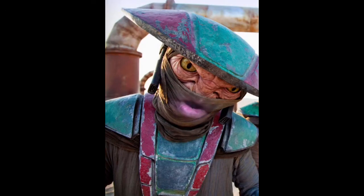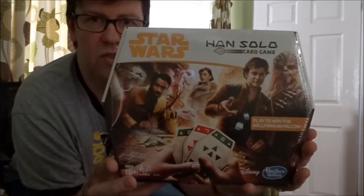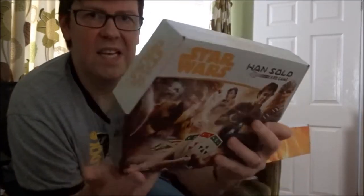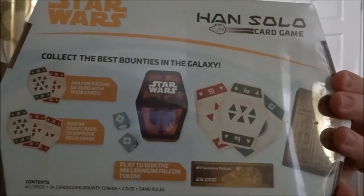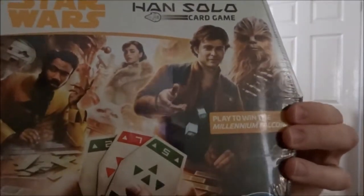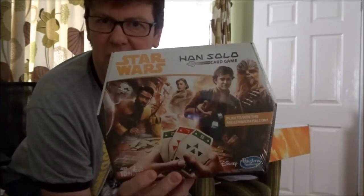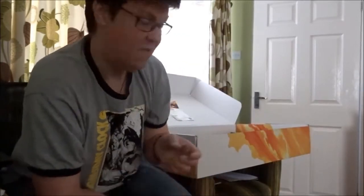The Han Solo card game — that's the Sabacc card game. Hello, it's the star of The Force Awakens, Constable Zuvio! Hey Hasbro, you're having some problems with legal issues over using the name Sabacc? I can help you with that — I am the law! Basically similar-looking cards to what you see on the table in the film. Lovely artwork on the front. I love the fact that we're going to see how Han got the Millennium Falcon from Lando, all played out really nicely.